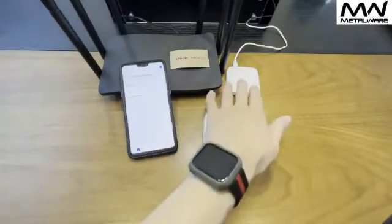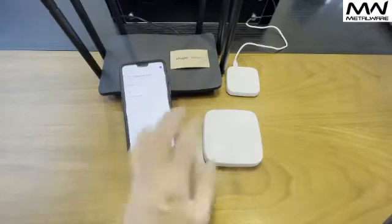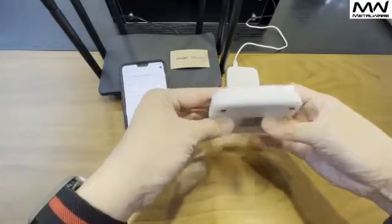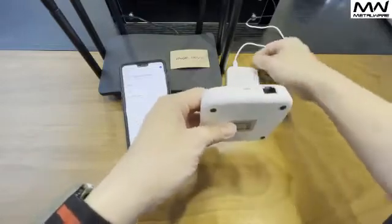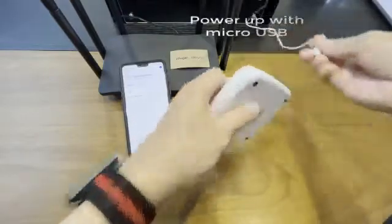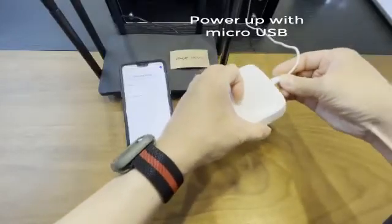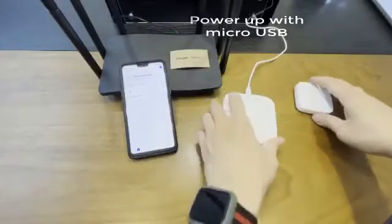Now that we have already paired our Wi-Fi gateway, I'm going to teach you how to pair the LAN gateway. The LAN gateway is fairly simple — we just need to provide power as well as a LAN cable.